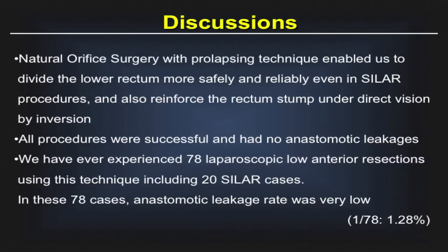We have experienced 78 laparoscopic low anterior resections using this technique, including 20 single-port surgery cases. In these 78 cases, the anastomotic leakage rate was very low.